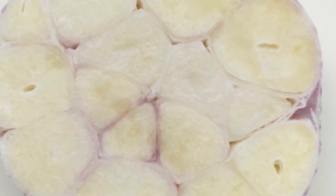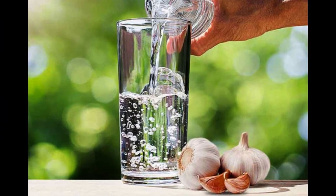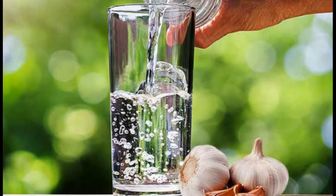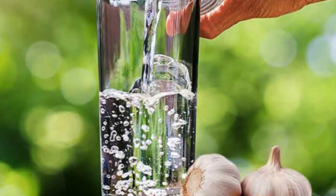Garlic has been shown to lower blood pressure and reduce the risk of heart disease. Garlic can also aid digestion by stimulating the production of digestive enzymes and promoting healthy gut bacteria.